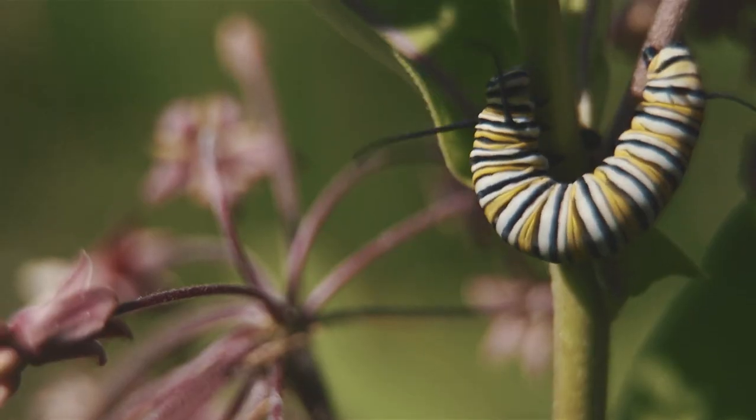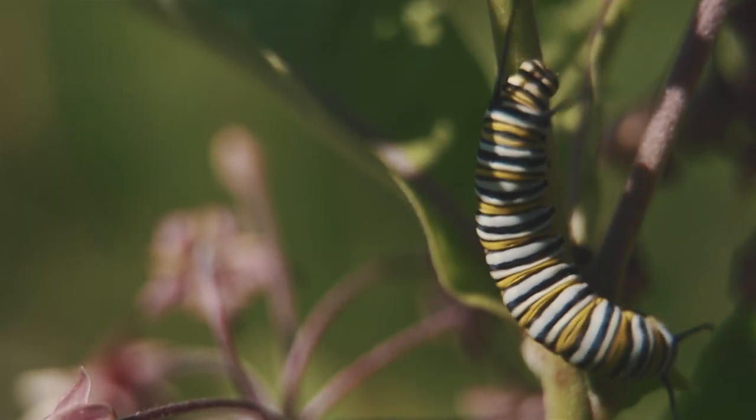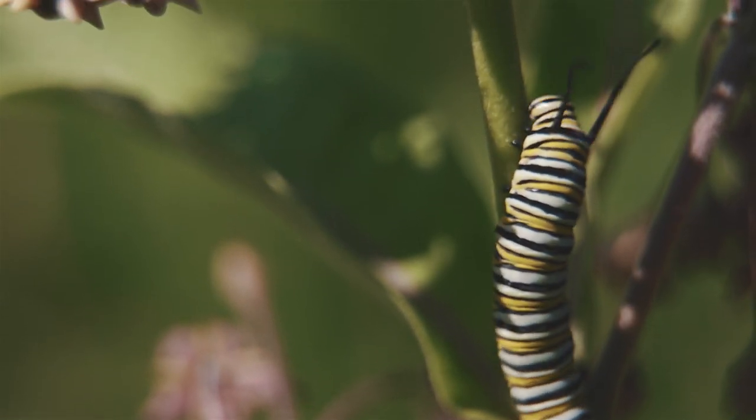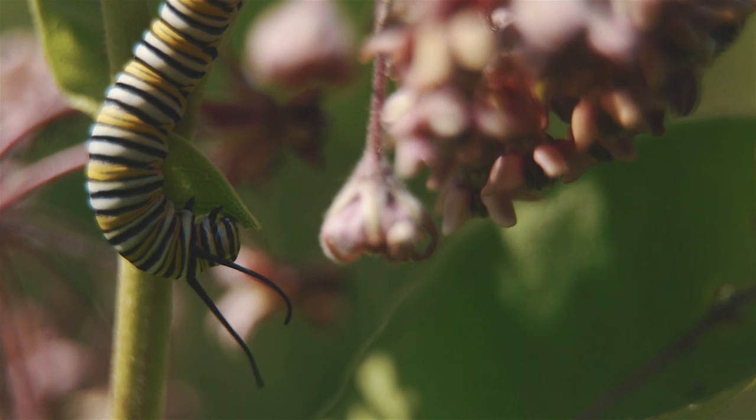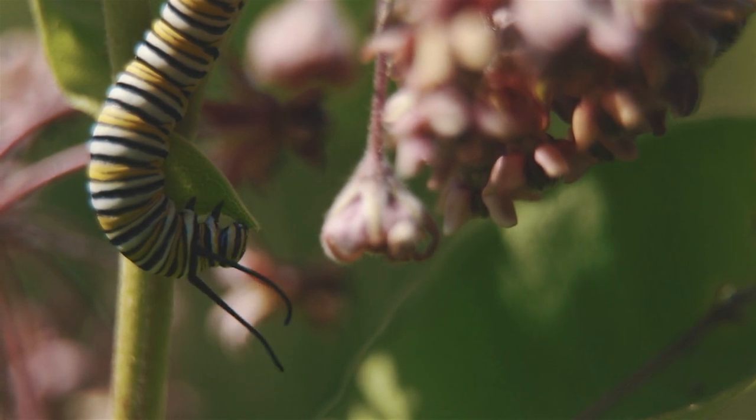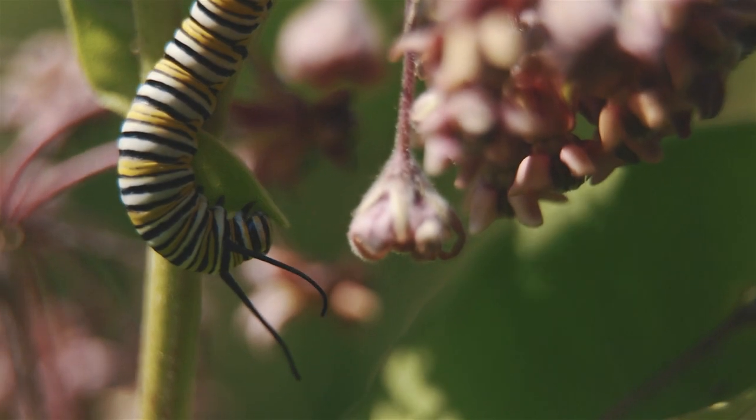Look, there's a caterpillar right there. So the monarch butterflies — I see them here. Classic image of them feeding, getting the nectar. And there's the caterpillars living off the milkweed. This is fantastic. I love this. There's a lot of it.